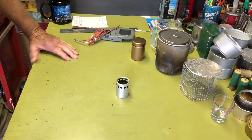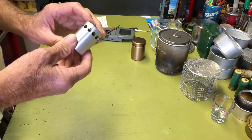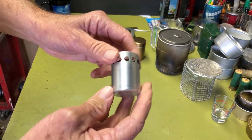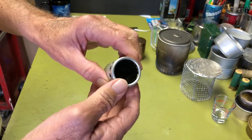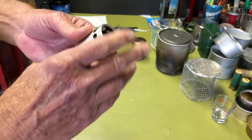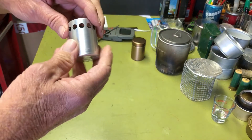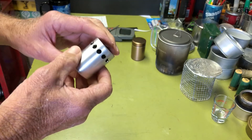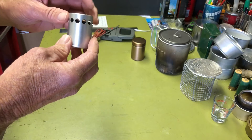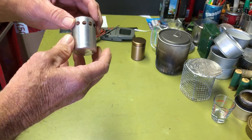Hi all, Planticide Agent here. Today I thought I'd take a look at the Mini Bull Designs Turbo Gnome alcohol burner. I've been thinking about getting one. If you're not familiar, Mini Bull Designs has made all kinds of really interesting alcohol stoves over the years — some really cool designs.